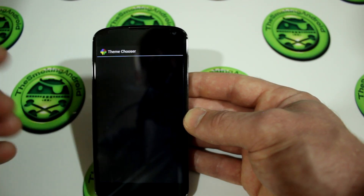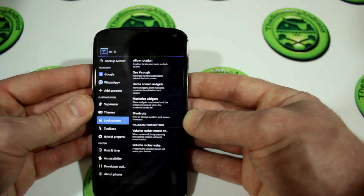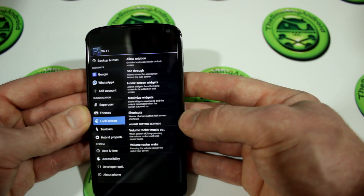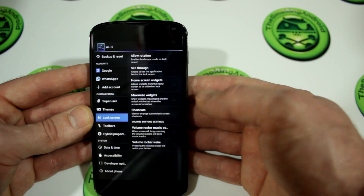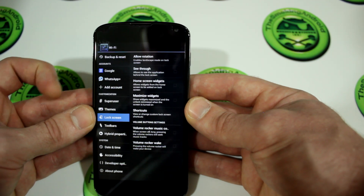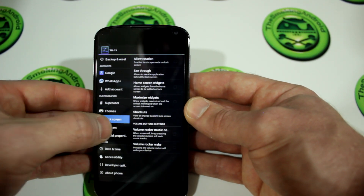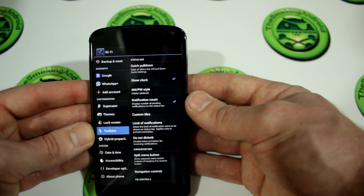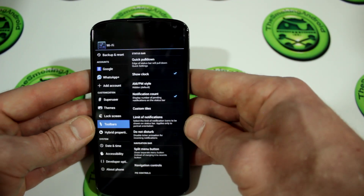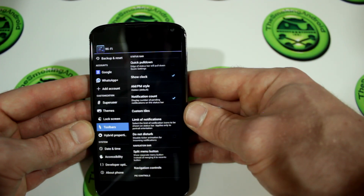Moving down from there, you've got themes. If you have CyanogenMod-based themes, you can go ahead and apply those — very useful. We've got different options for the lock screen: you can maximize widgets, add all kinds of stuff, and use volume buttons as music controls. Instead of unlocking the device and messing with music controls, just long press volume up or volume down to skip tracks — a feature I've always appreciated in custom ROMs. Moving down, we've got toolbars, where you can add additional buttons to your nav bar, such as a menu button.